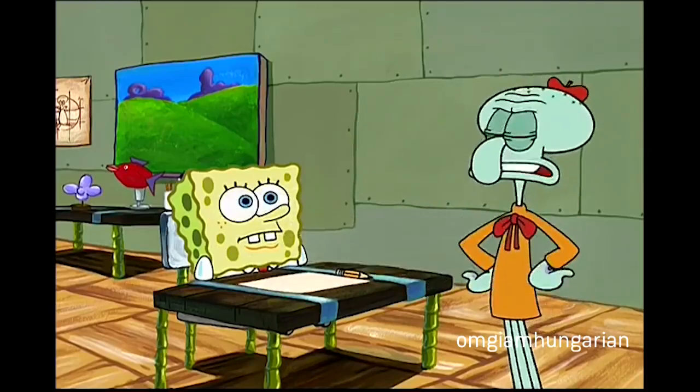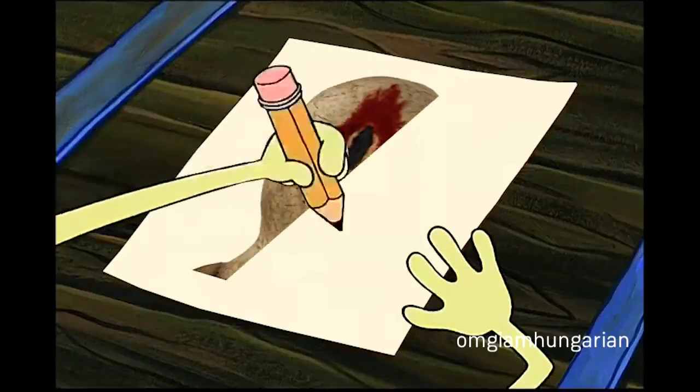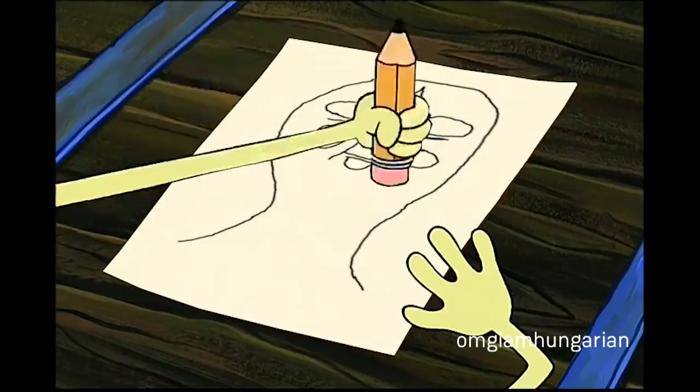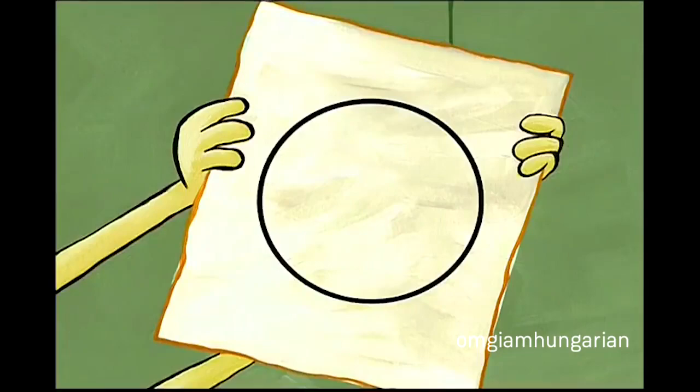Do it again. Show your process. Well, first I draw this head, then I erase some of the more detailed features, and one, two, three... a circle thingy.